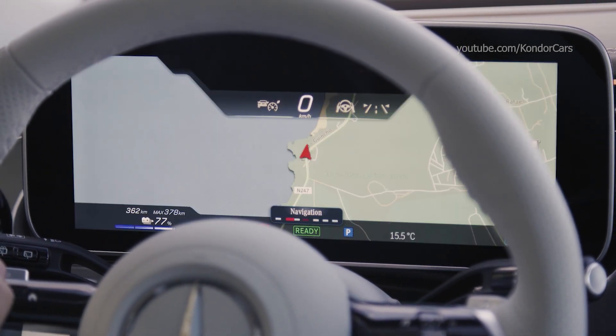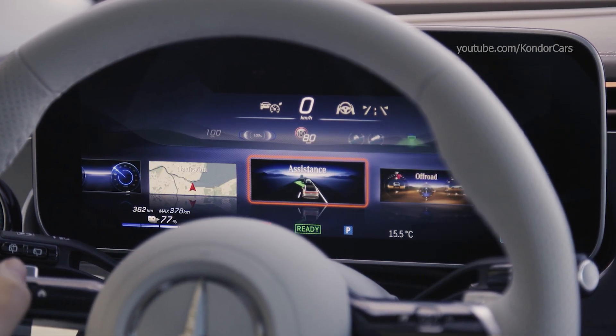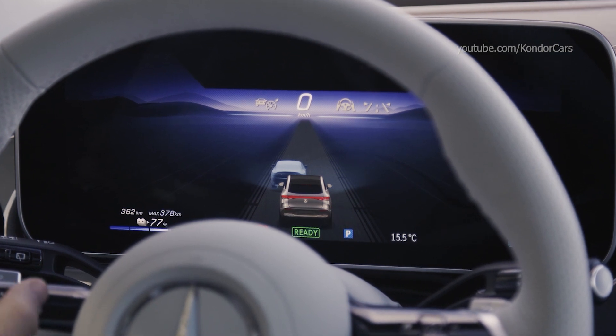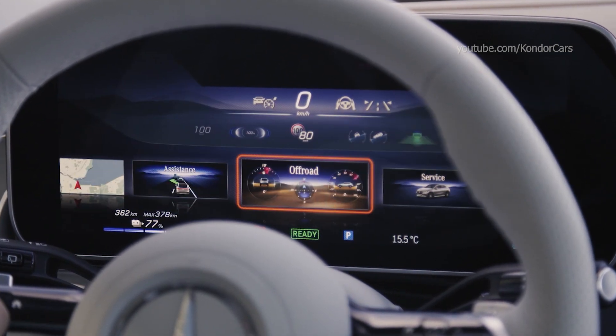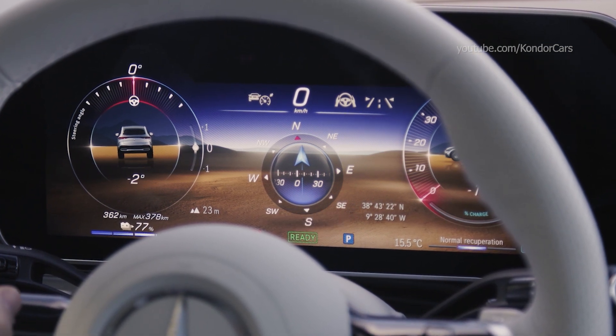The chassis of the new EQE SUV comprises a four-link suspension at the front and an independent multi-link suspension at the rear. Thanks to the comparatively short wheelbase of 3,030 millimeters and the corresponding suspension tuning, it feels particularly agile and maneuverable even with the basic setup.